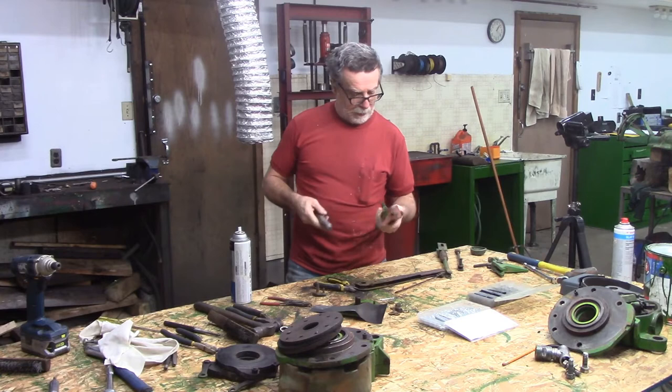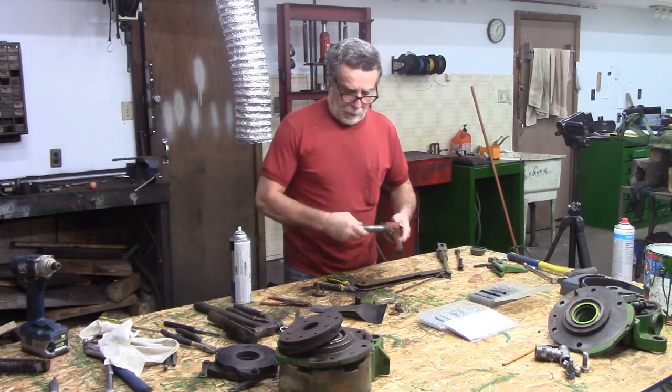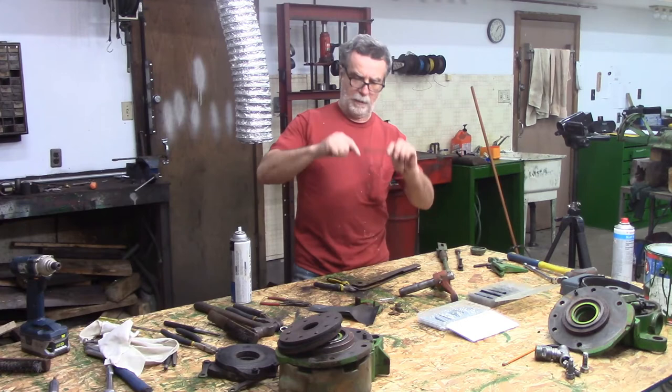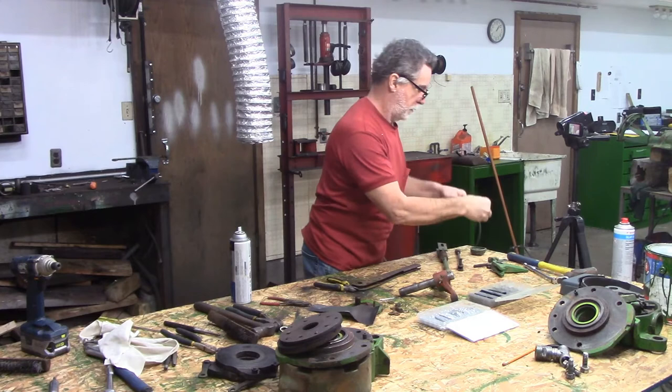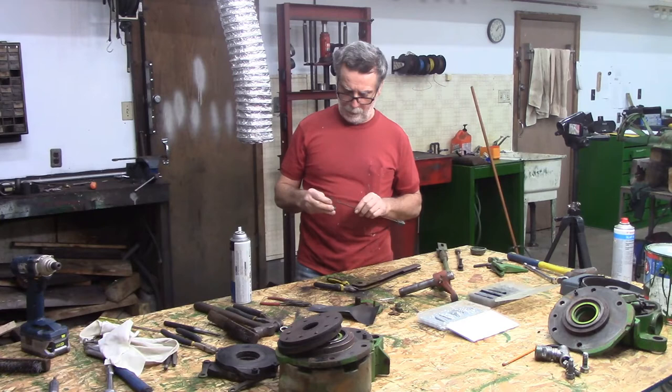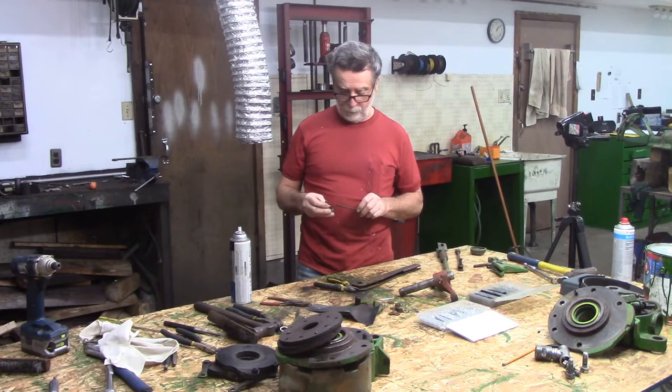I'll have to get the grease gun out and just make sure that grease fitting is good before I put it all back together, but that's just fine. Now I'm going to see what I do with that little piece right there. There's not a lot of slop up and down - it's back and forth. There's a little tiny bit of wear in the top of that rod, and I can see there is wear on this roll pin. I'm going to look around and see if I can't find something to make a little bushing for that.